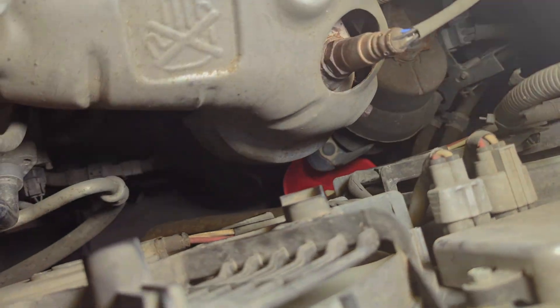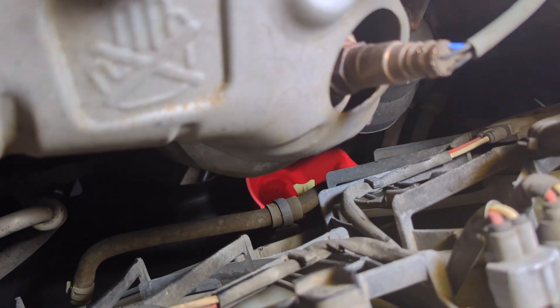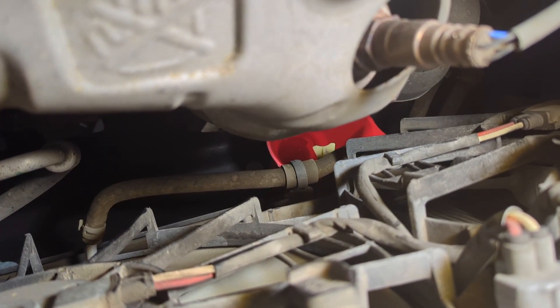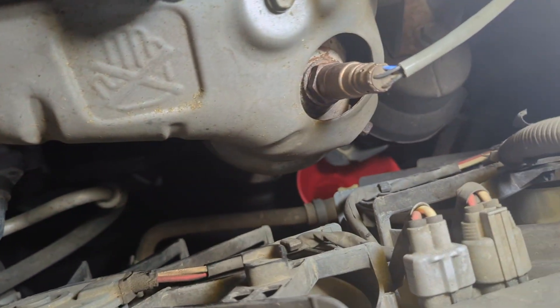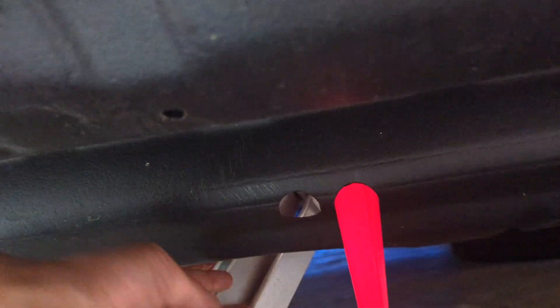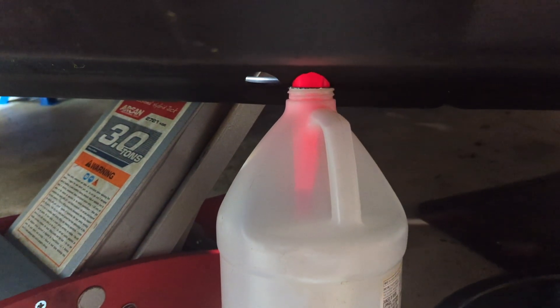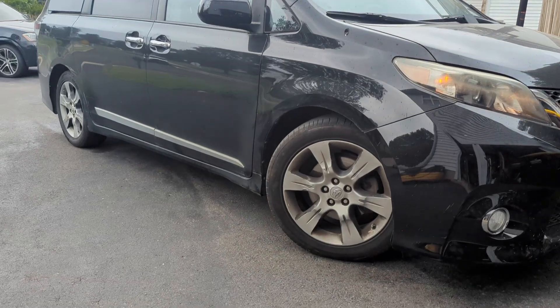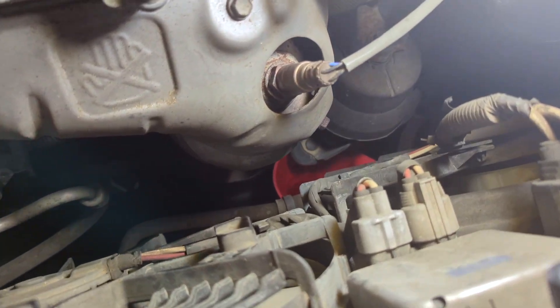Coolant is actually very toxic, so when draining I don't like splashing it everywhere — it's never good for the environment. To redirect the coolant, I place a funnel under the petcock, which goes through the undershield. These undershields are loose. Then place a bottle or catch pan to collect it — this will collect about one gallon. There's no need to raise the vehicle; there's enough clearance to place a catch pan and open the petcock from above.